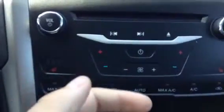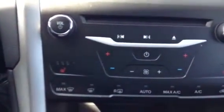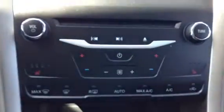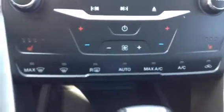It has dual climate control — one side you can have the heat blasted and the other side can be as cool as you want. The heated seat options are really easy to activate, with three different levels. And then down here you have AC, rear defrost, front defrost, all that type of stuff.